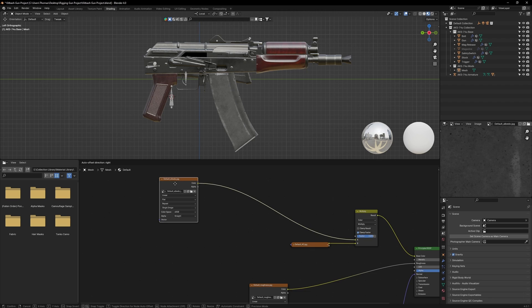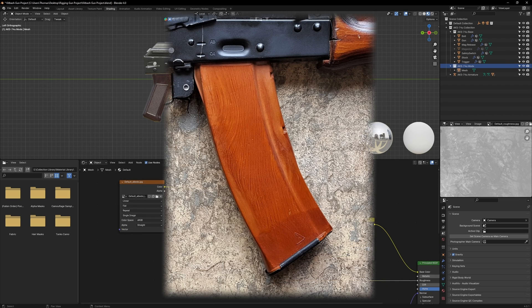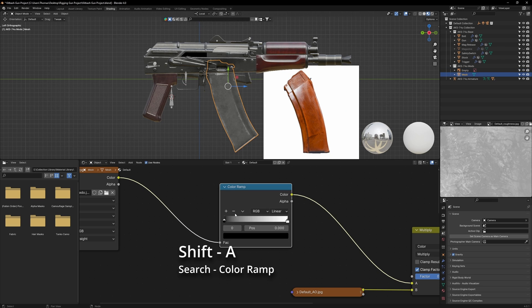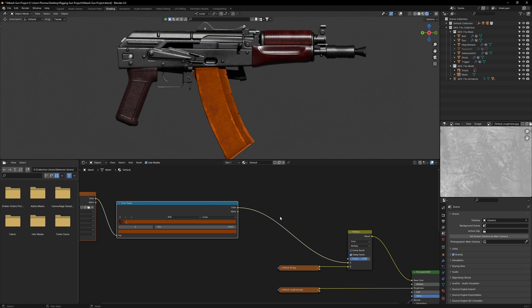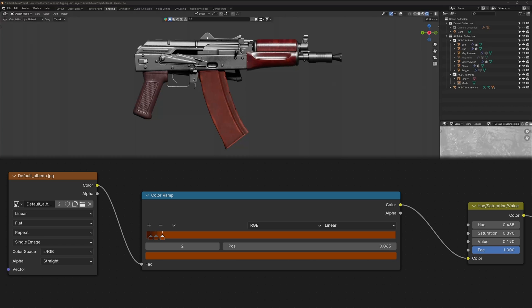Let's take it one step further and give this magazine the iconic orange Bakelite look. Bring in a reference image, then add a color ramp node to the base color. Use the eyedropper tool to select individual colors from the reference image and rearrange the pins until you have a near matching result. Add in a hue saturation node and adjust the sliders to change the overall look of your magazine. I chose to make mine more aged by desaturating and darkening it. By the end, you should have a node tree which looks like this.